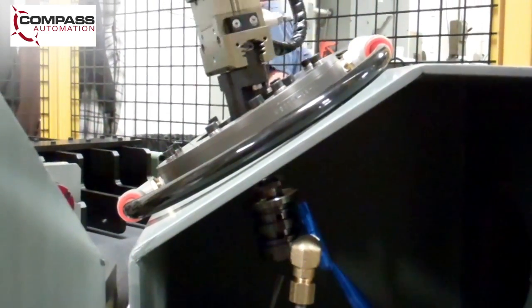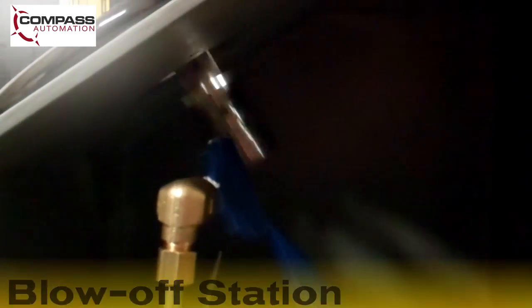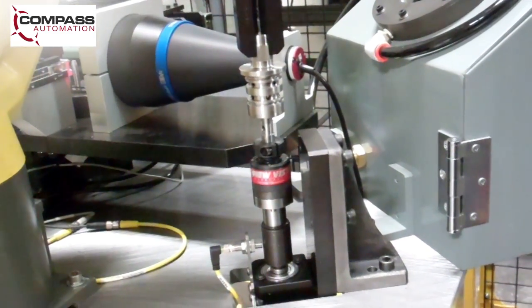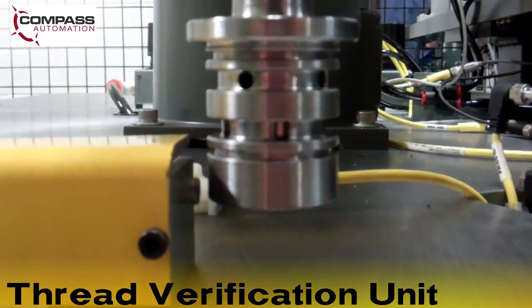The LRM8 200IC robot moves the part to a blow-off station where excess cutting fluid is removed from the part. The robot then moves the part to the new VISTA thread verification unit for inspection, which tests the pitch and depth of the part's internal threads.